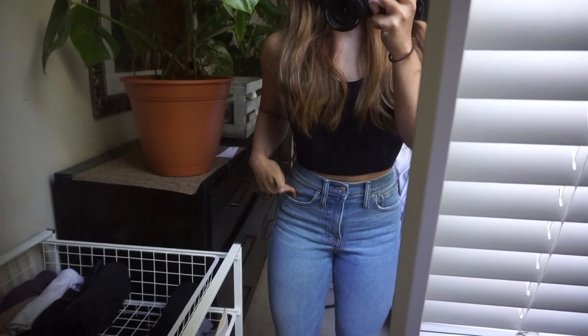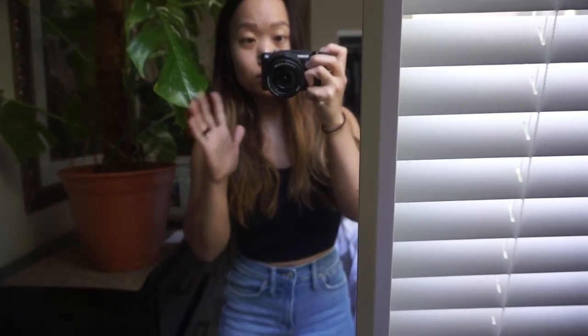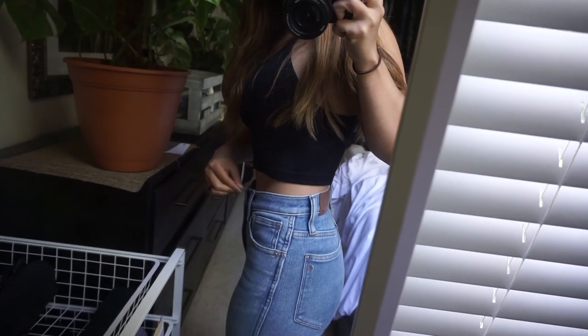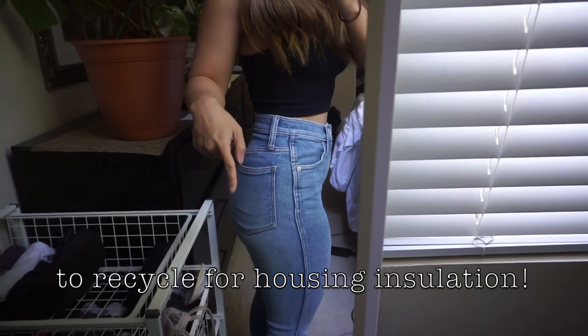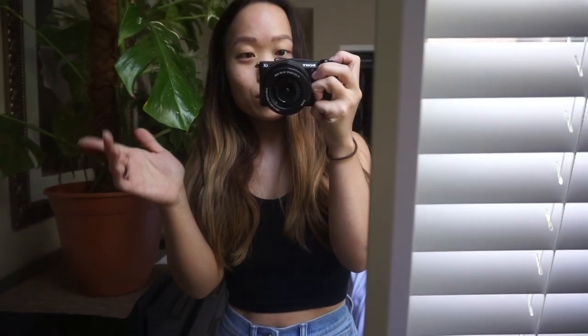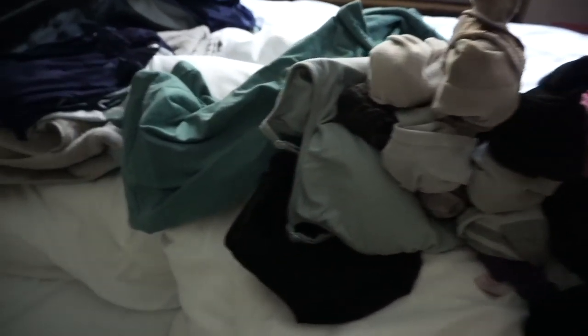I got this pair of jeans last week from Madewell — their 10-inch high rise skinny jeans. If you follow me on Instagram, I've talked about my struggle with pants: either it fits my thighs and butt or my waist, because usually right here is where it would gap a ton. But it's perfect. I love how Madewell is way more sustainable now — I brought in the pair of jeans I wanted to replace and got $30 off this pair. I'm very short so I'm going to bring them to get hemmed. My weekend morning routine is so boring — it's plant care and usually laundry. I finally put myself together and I'm headed out.